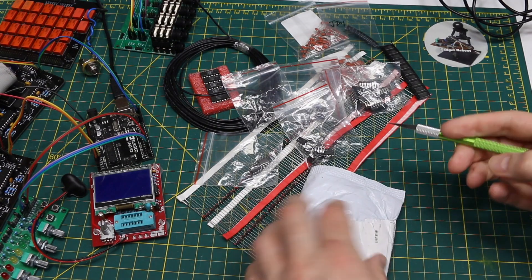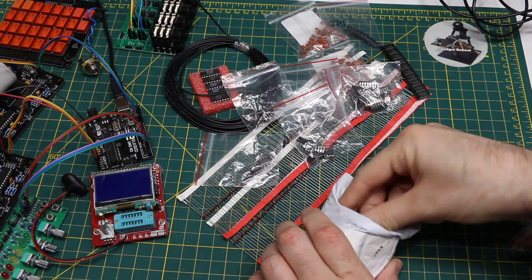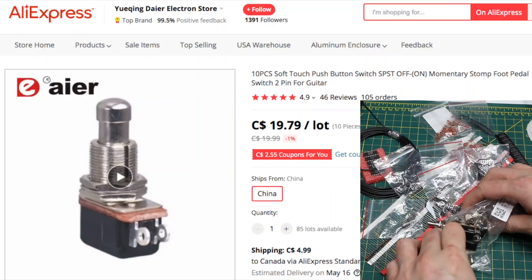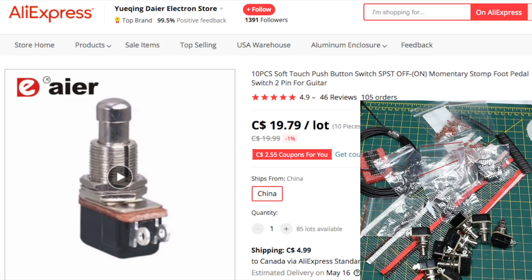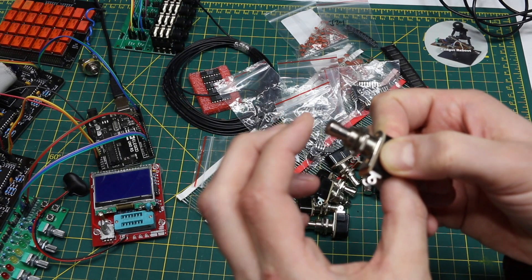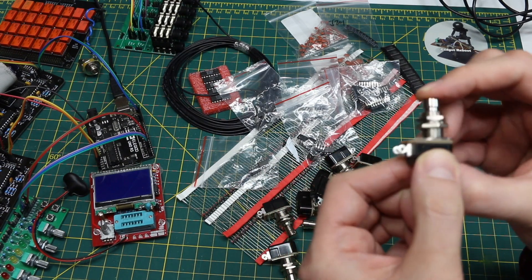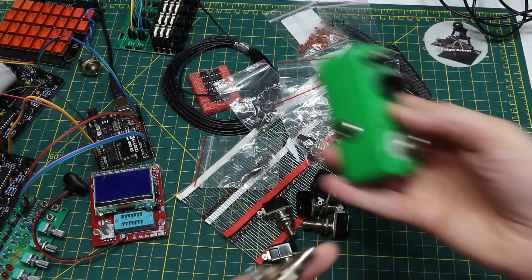The label on this says "effect switches" and looking up the tracking confirms it is what I was waiting for. These are used in guitar effects and probably lots of other stuff. They are momentary normally-open single-pole single-throw — you press this and momentarily short the contacts, which is what I wanted.